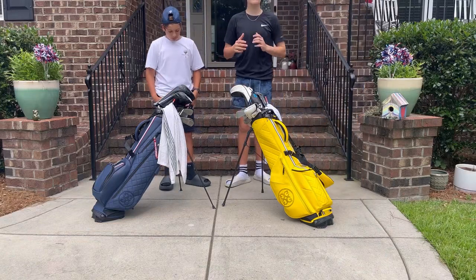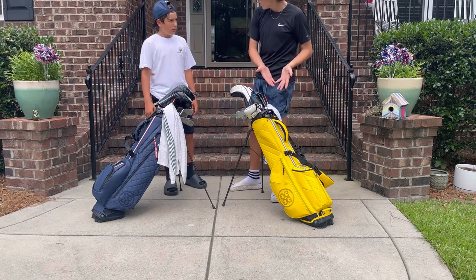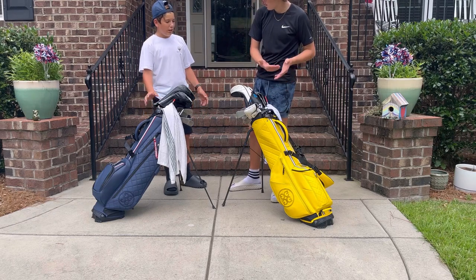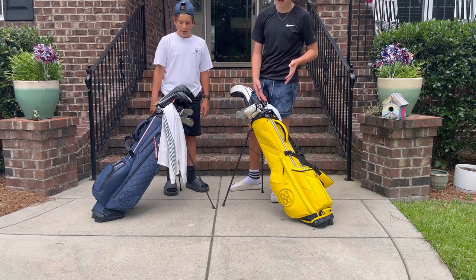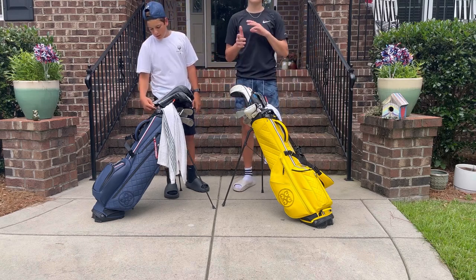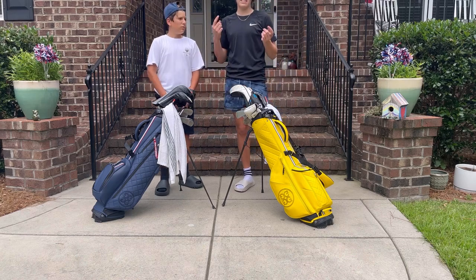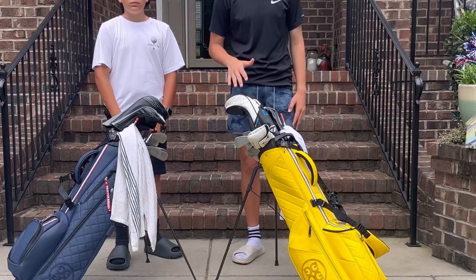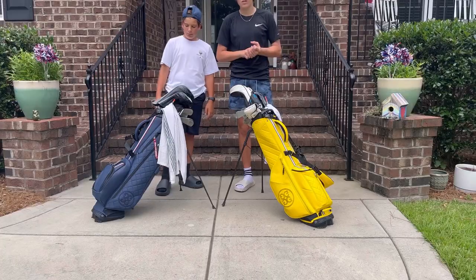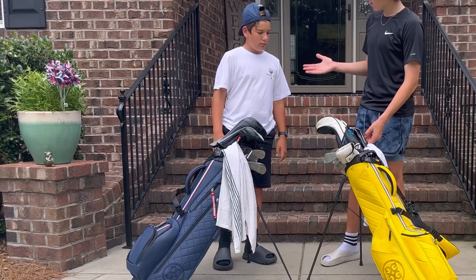Me and my brother both have G4 golf bags. I have a stand bag, he has a carry bag — two totally different types of bags, but they're both from G4. We're going to do a side-by-side comparison of both bags, talk about the pros and cons of each bag, and see which one's the winner.